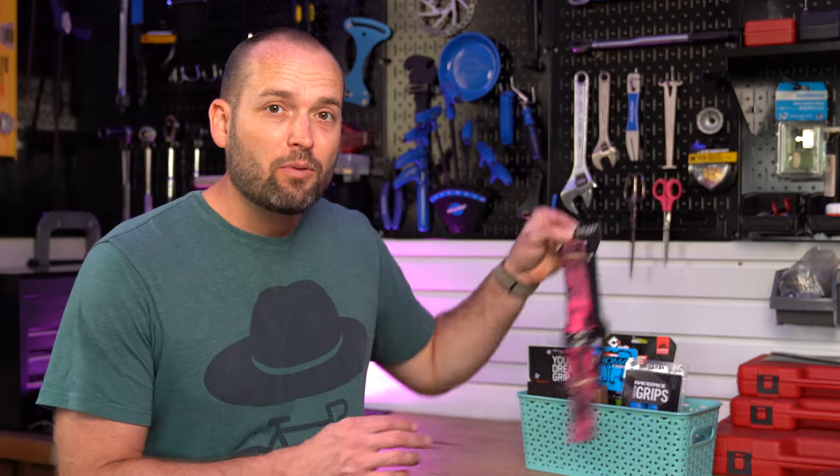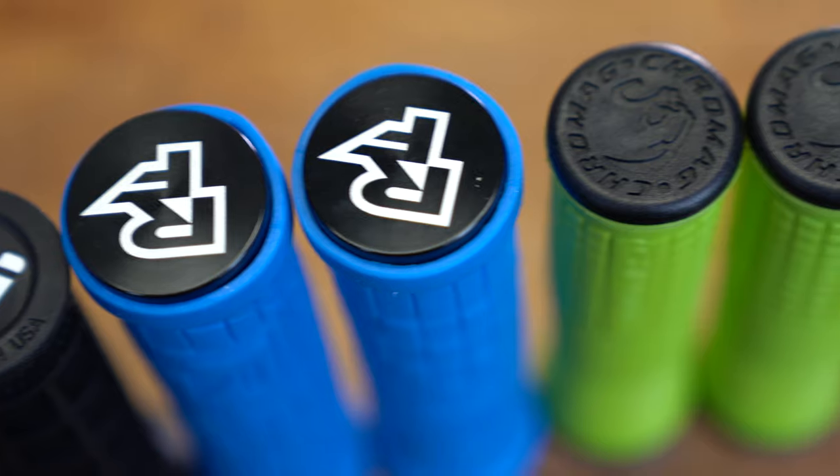I wanted to know if mountain biking grips are completely a personal preference or if there are enough objective differences between them to make an informed decision. So I bought eight of the most popular mountain biking grips under $35. We're going to compare them and see if any of them stand out from the group. Let's jump in.